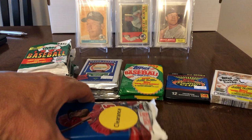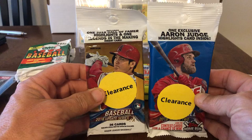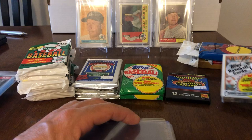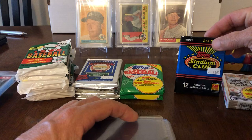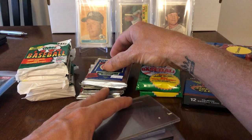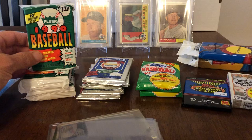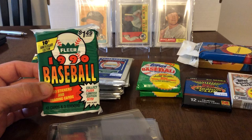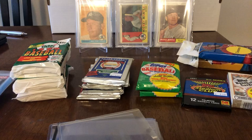I'm going to open most of these and also add in a Series 2 fat pack and an '18 Update fat pack — we'll save those for last since they're so special. Here's what I picked up: an '88 Topps cello, a '91 Stadium Club, an '87 Topps — those might have been a dollar fifty. Got some Upper Deck high numbers at $3.95 each, and some '90 Fleer cell packs for a buck, which is actually cheaper than the original retail price.